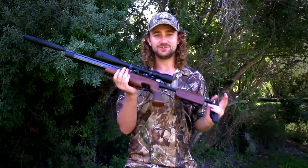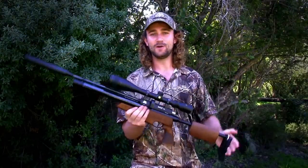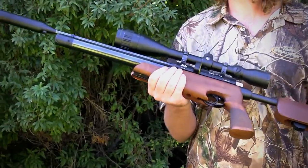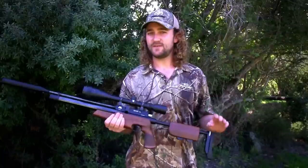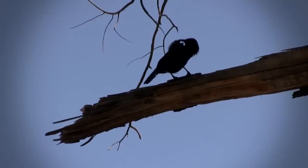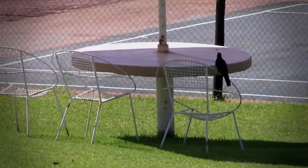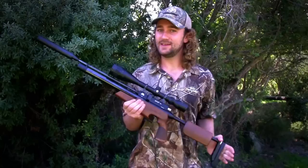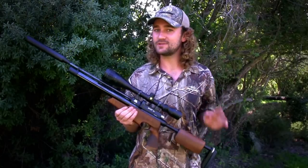Ladies and gentlemen, let me introduce you to the Air Arms S410 TDR. This is an air gun that I've been wanting to hunt with for a very long time, and today I'm finally getting my chance. I'm faced with quite a unique situation today because I'm going to be doing some pest control — shooting some starlings that are causing a bit of a problem. However, we are at a holiday resort, which means there are people here trying to enjoy a nice relaxing holiday with their family.